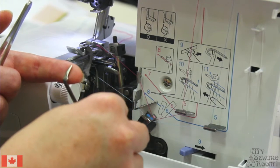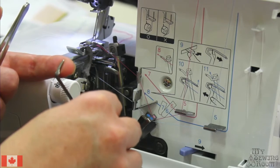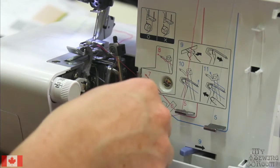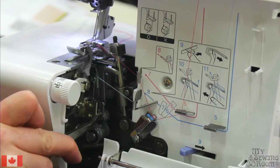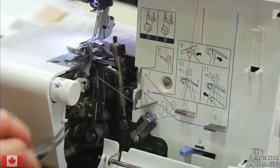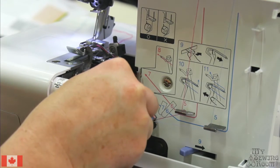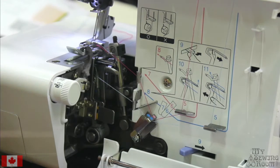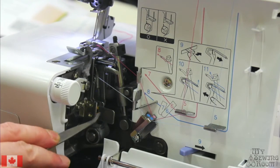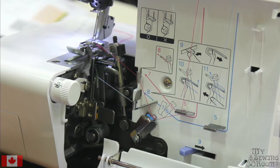The stitch finger helps the stitch stay flat, as it gives the thread more space as the stitch is being formed. When you slide it back in, it will slide in right in front of the little notch and clip in with the yellow line aligned with the silver guide. That's the bottom portion of our machine threaded — let's carry on and do the top.